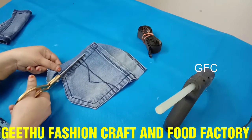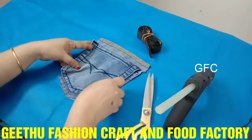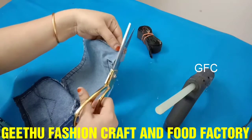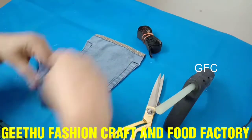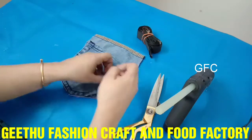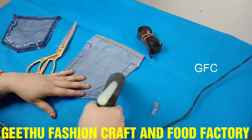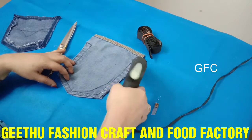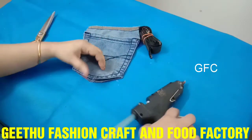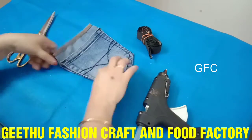We will put the two pockets in the correct shape. We will put the new parts in the correct shape. If we put the new parts in the correct shape, we will put the two sides together.